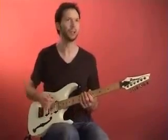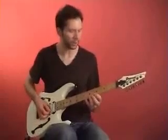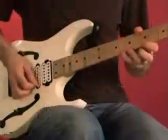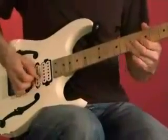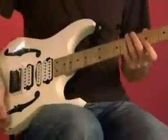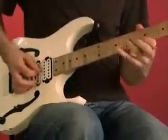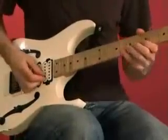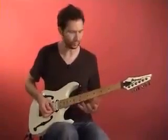And it really worked well with my existing legato techniques. I already had techniques that I could do with scales where I would do three notes on a string, three notes on the next string, and one note on the string below, just going up and down. So if I took that same three, three, one pattern and applied it to string skipping, I could get some really cool arpeggios.